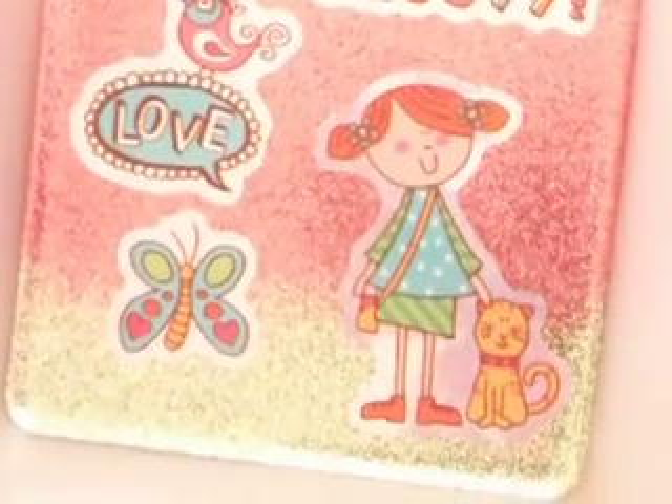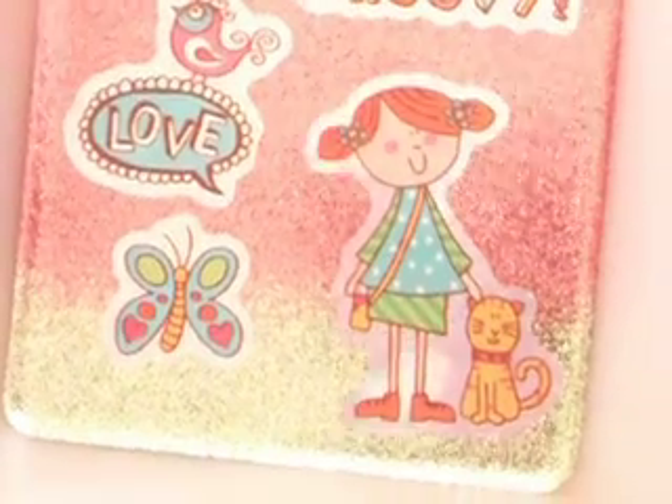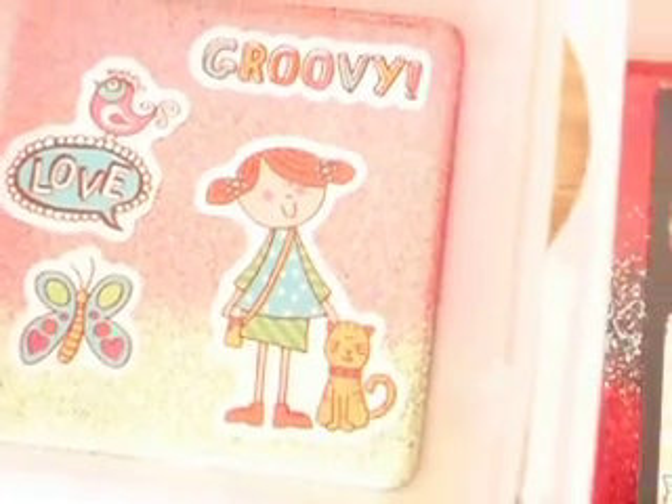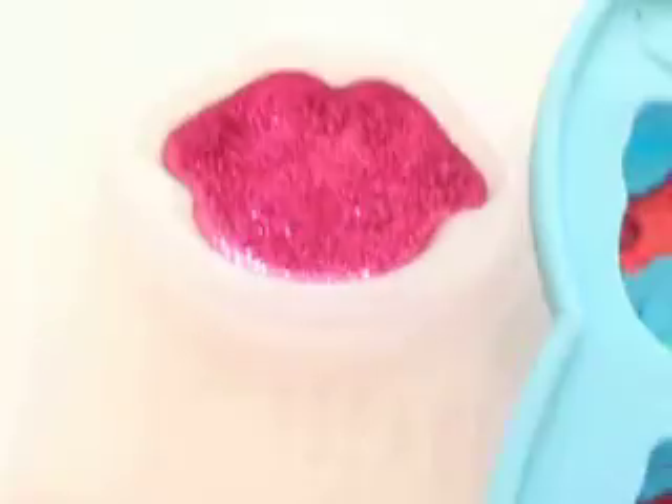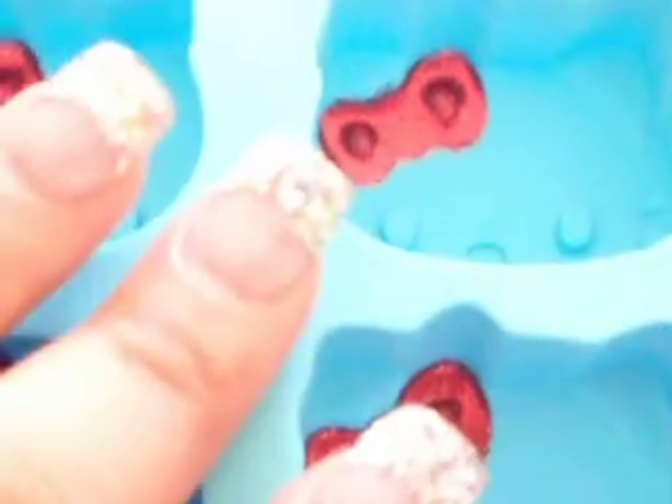The stickers say 'groovy' and 'love' with a little girl with a cat. But this is what I have right now — I still need to do the final layers on the tile, the final layers on the smaller pieces, the big heart, and this one needs two layers.